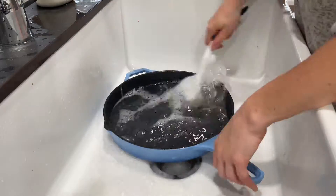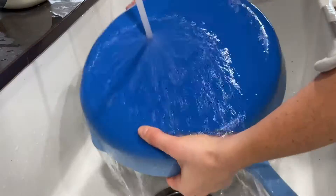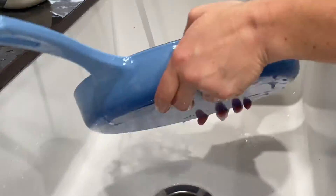This cast iron cookware is nonstick, which makes it super easy to clean, and is best cleaned with warm water and a soft sponge or brush.